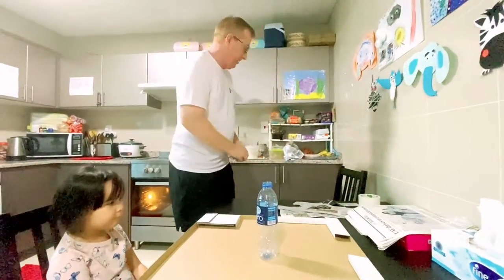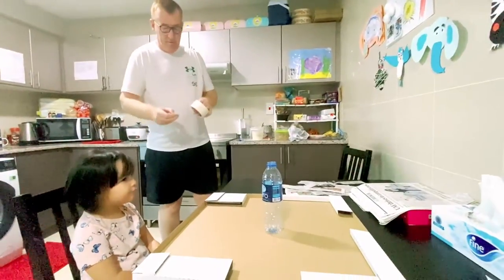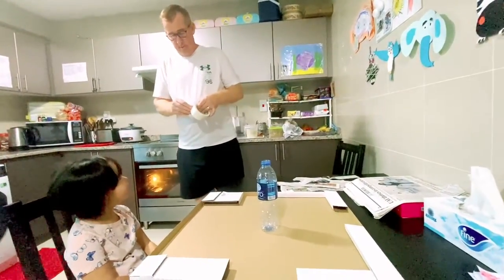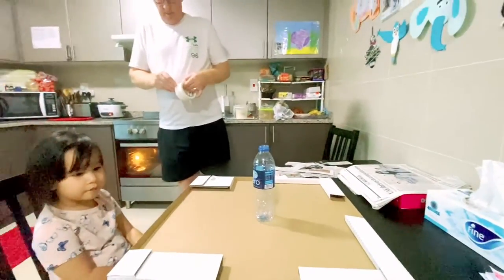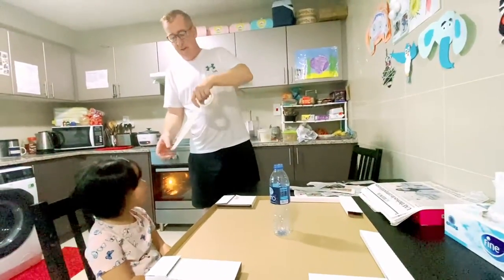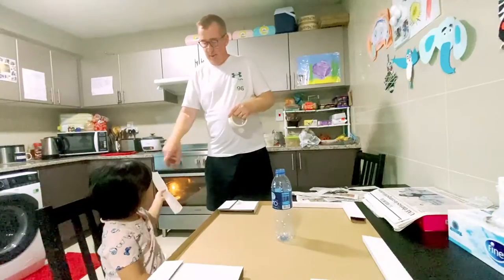So what we do then — we get the tape. And of course we need the base, the cardboard, because we don't want the volcano stuff going everywhere. Can you hold this for me? That's sticky tape, yeah it's sticky. We need two.